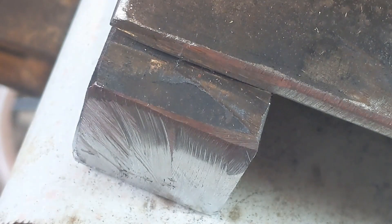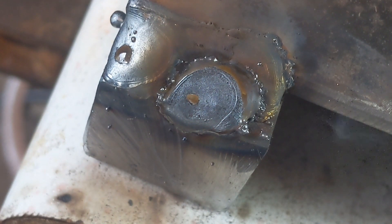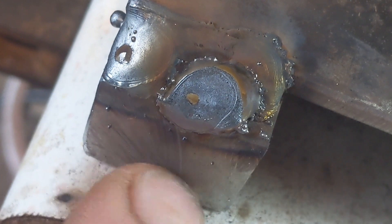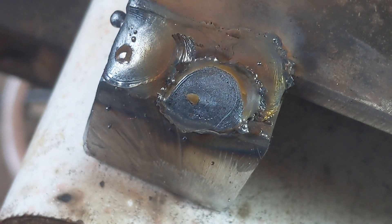This welder is doing the biz, guys — doing the biz. A little bit extra there for good measure. Look at that, that's sweet as a nut. It's really going in because that's actually one inch square stuff. Lovely. A little bit of pingage there.